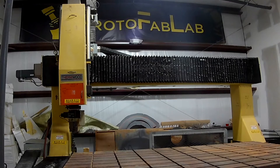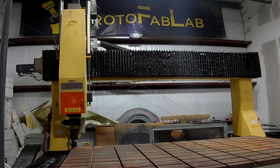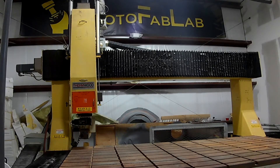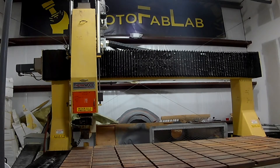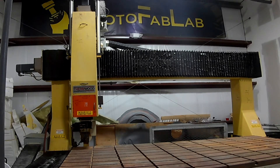My door here is 16 feet high and about 14 feet wide or so. This 16-foot-high door was key for getting this machine in here without disassembling it much at all.